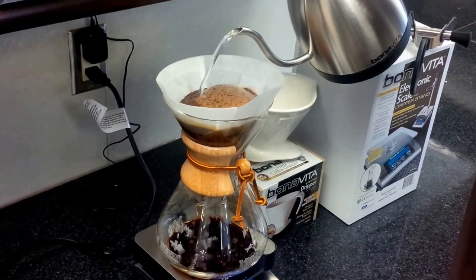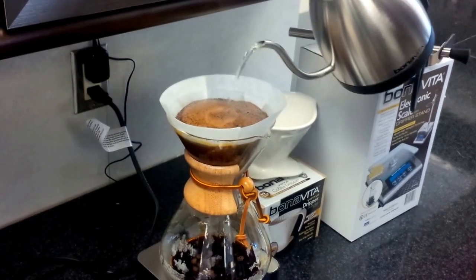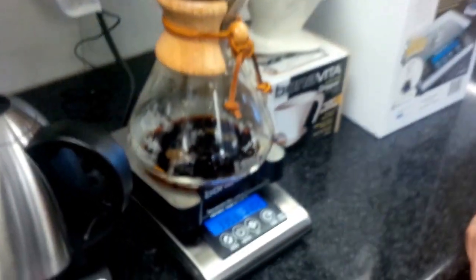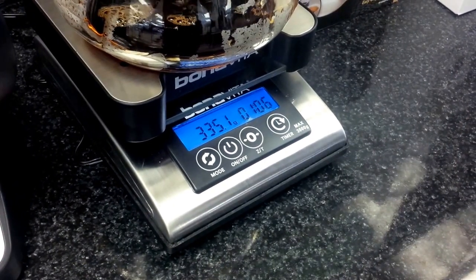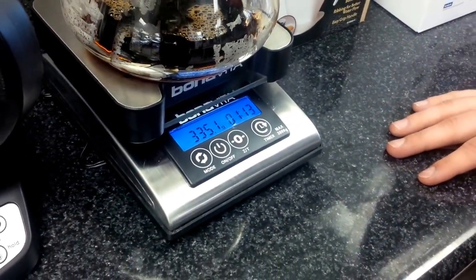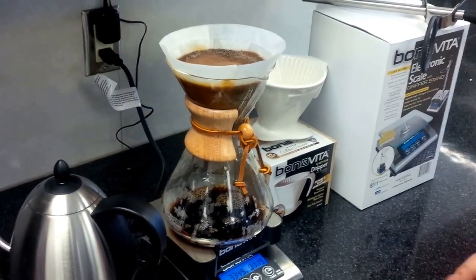Here you're just pouring in a circular motion, slowly. You're not pouring along the edges of the coffee. As the timer's going, it's also weighing the total volume of water, which is great. We're aiming for around 1 liter, and it should take between 3 and 4 minutes to brew 1 liter. If it takes a lot longer than that, the coffee is a little too fine; if it takes a lot less, it's too coarse.